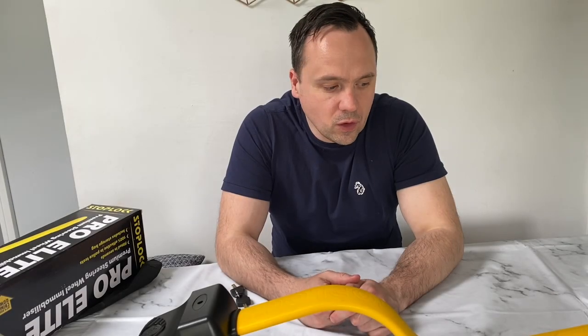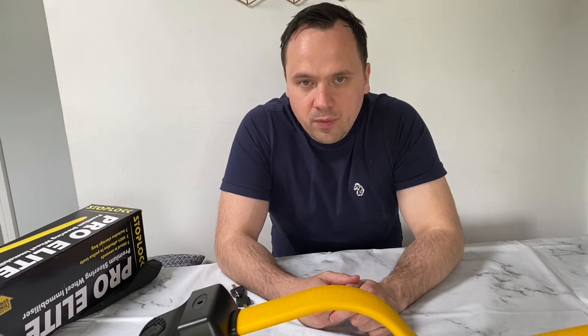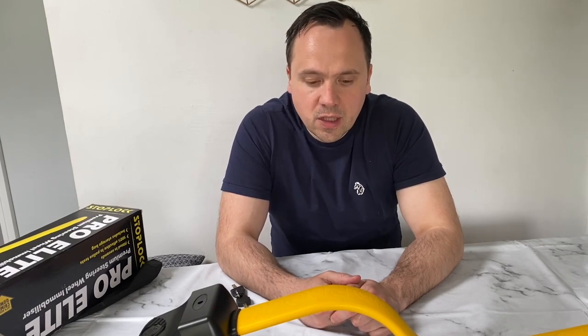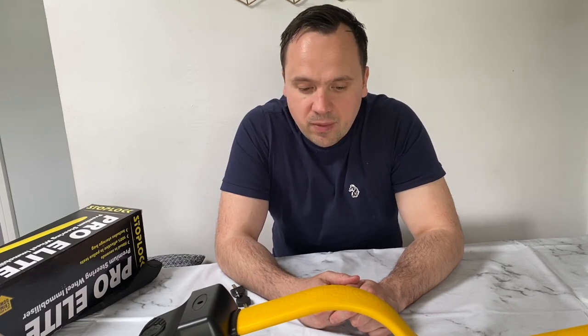A short review on the Stop Lock Elite Pro. I've been using it for a couple of weeks now and wanted to give it a full test before recommending it — and I do recommend it.